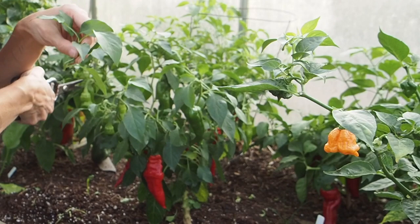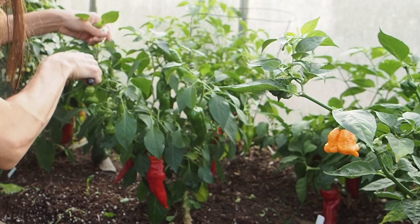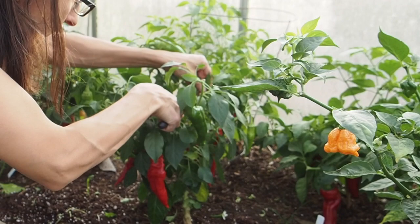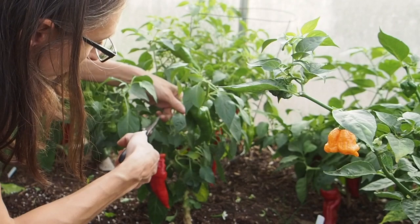I do some pruning when I transplant the peppers — I've got some transplanting pepper videos that you can go back and check out — but I only prune the lower leaves when transplanting. I'm also going to look at the bottom of this plant and prune off any lower branches that are not setting any fruit or really just not doing anything.